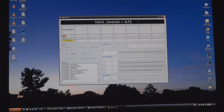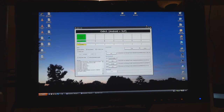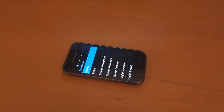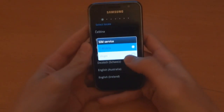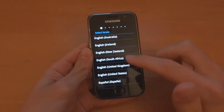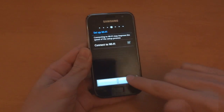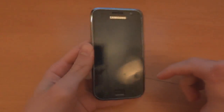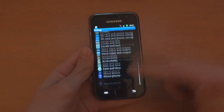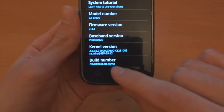I'll get back to you guys after I'm on stock JVQ and we'll go from there. As you can see, Odin has finished and my phone has rebooted, so we can unplug that and close Odin. As you can see I'm on Virgin Network, so we can just go through setup very fast. There we go — I'm on stock JVQ, JVQ Gingerbread, right there, 2.3.4.